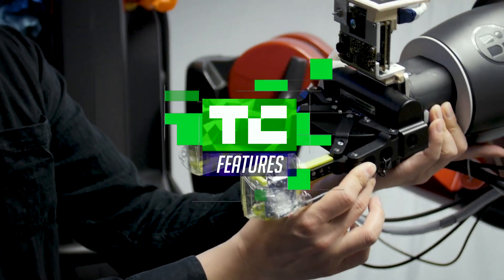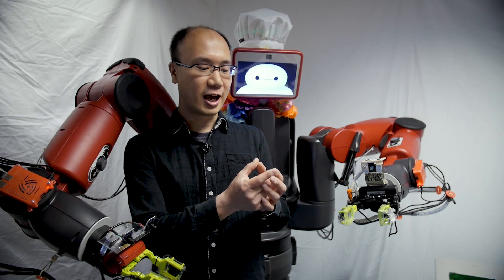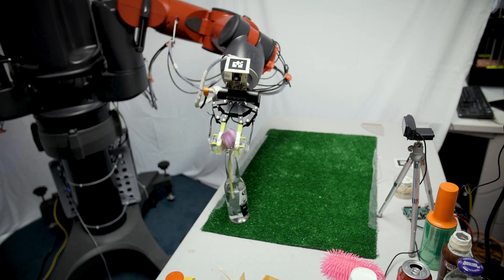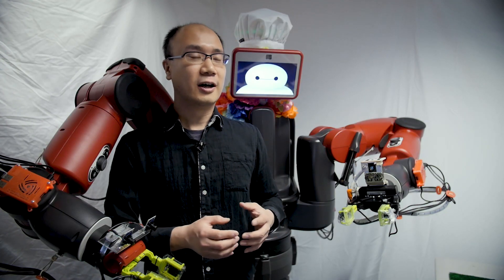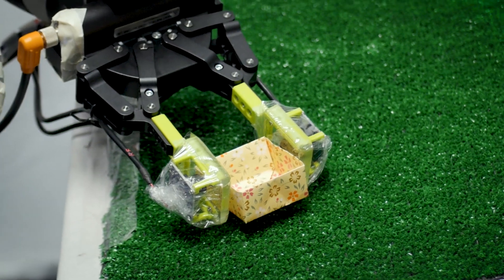My research is finger vision, computer vision-based tactile sensing. Humans have a very accurate and sensitive tactile sensor on their hand — skin — and using that, humans can do many various tactile behaviors, for example picking up a fragile object or peeling a banana. The current robots do not have good tactile sensors, so we are making such a tactile sensor that is available for a robot to manipulate various things.